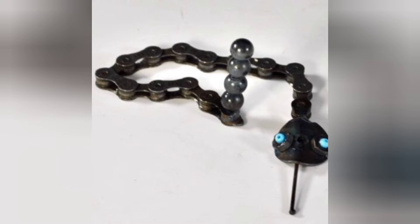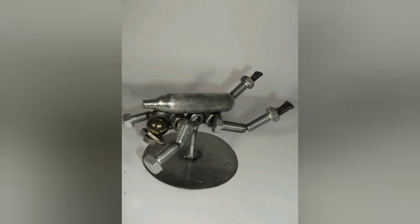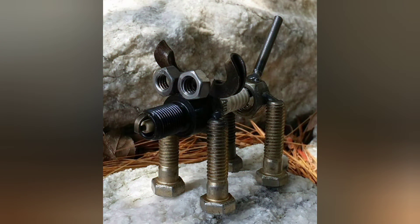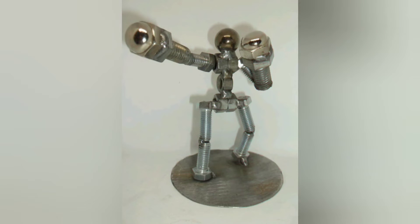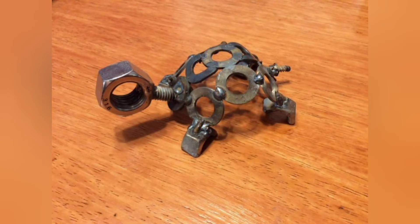Charming Owl Sculpture. Another beginner-friendly project is creating an owl sculpture. This project involves cutting and welding together various sized metal discs to form the body and head of the owl. Adding features like eyes, a beak, and feathers helps bring the sculpture to life, making it a delightful decoration for any space.